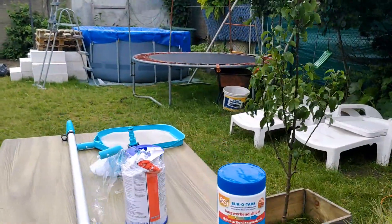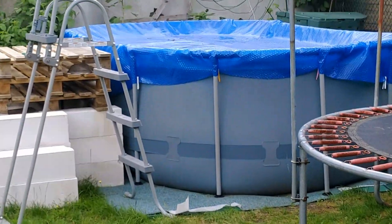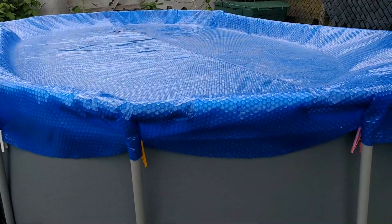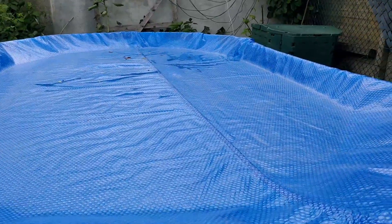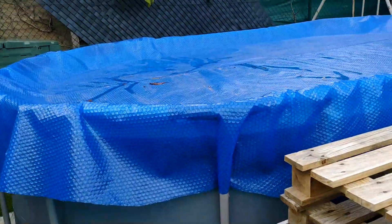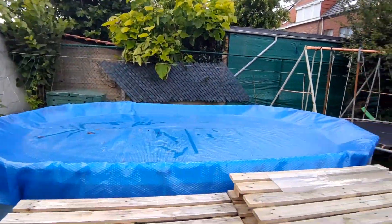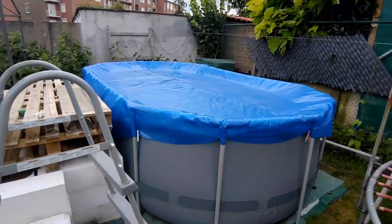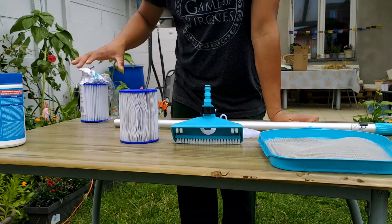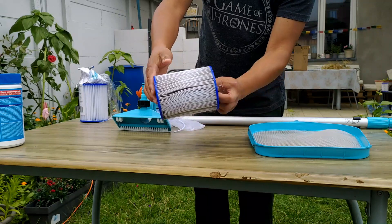My swimming pool is over there — it's been a while since I've used it, so it needs to be cleaned. This is a special cover for the swimming pool which acts like a greenhouse. It has special air bubbles on it that prevent the water from losing its temperature — it absorbs sunlight and prevents heat from getting out, so it's also a kind of solar heater to some extent.